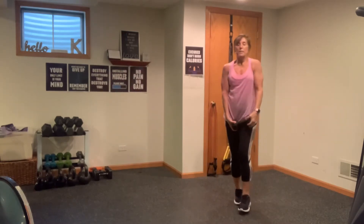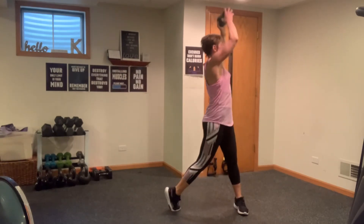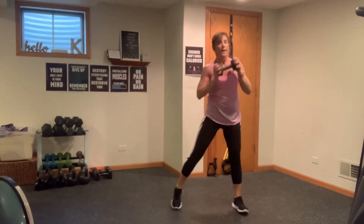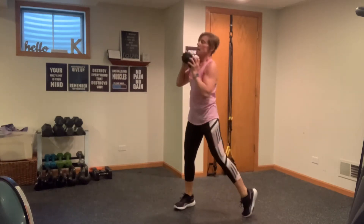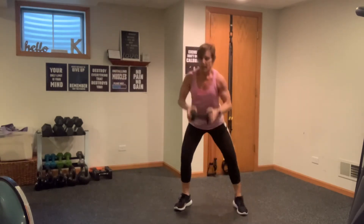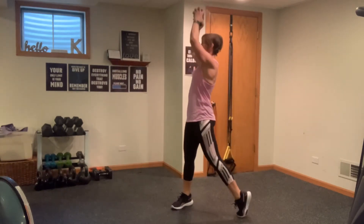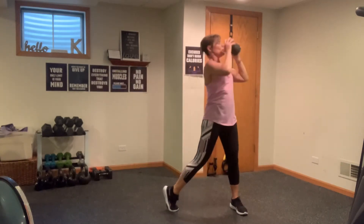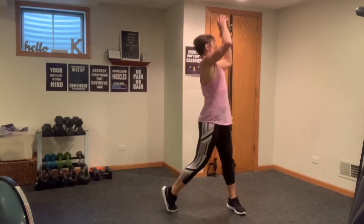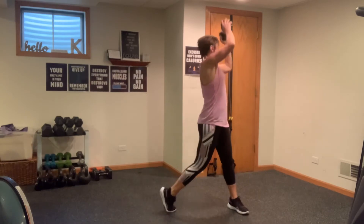Grab that weight — going into those squat curl rotating presses. Here we go — straight down, curl and press. It's simultaneous, up and press. Pick up that pace and rotate, pick up that heel. Down and up — a nice functioning torso press each time: bicep, shoulder, back, abs, torso. Last one each way — down, up, curl and press. That's beautiful.